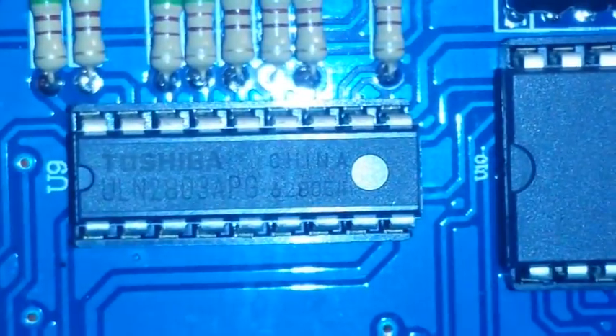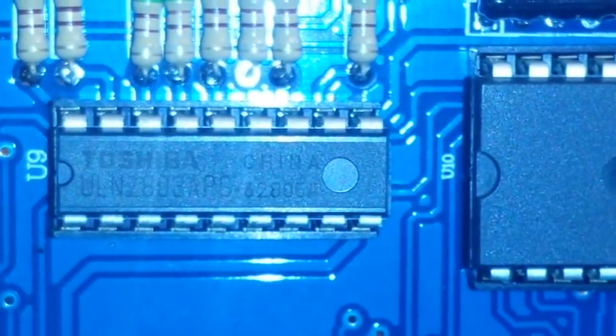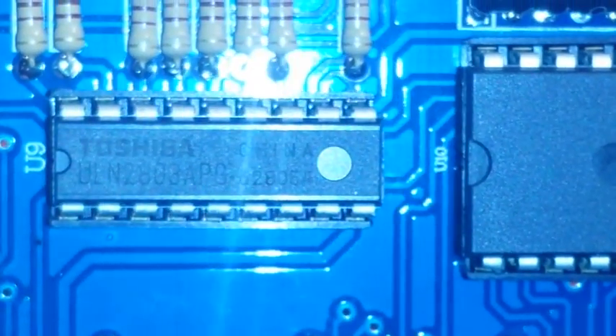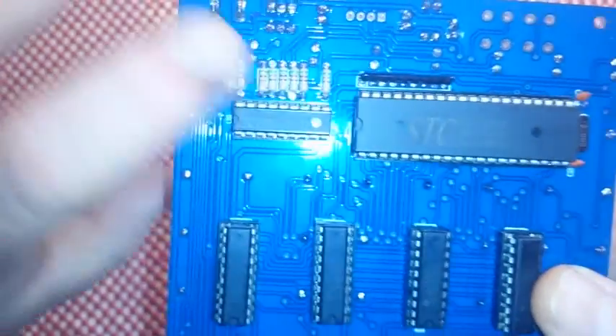I've tried to make this out with a magnifying glass and I can't read it. It's a Toshiba UL N2803 APG chip, so I'll have to look that up and see what it is.